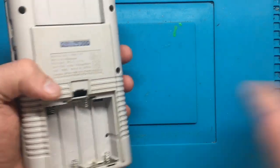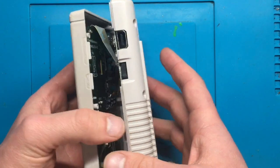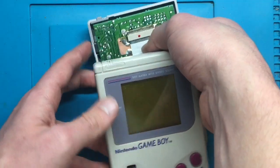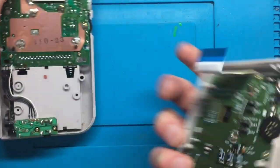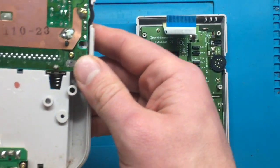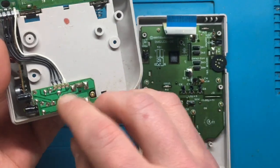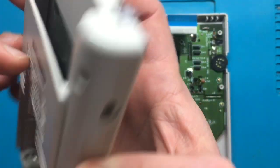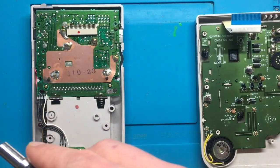Now we're gonna take apart the shell. You've got to be careful when opening this up because there is a ribbon connector right in here, and that connects the screen to the main board. All we're gonna do is bend it down a little bit, grab this ribbon connector and just pull straight down to disconnect it from the main board. What we'll need is to remove any screws holding all this together - two Phillips screws here holding on the power board, and a couple Phillips screws holding this board to the back end.